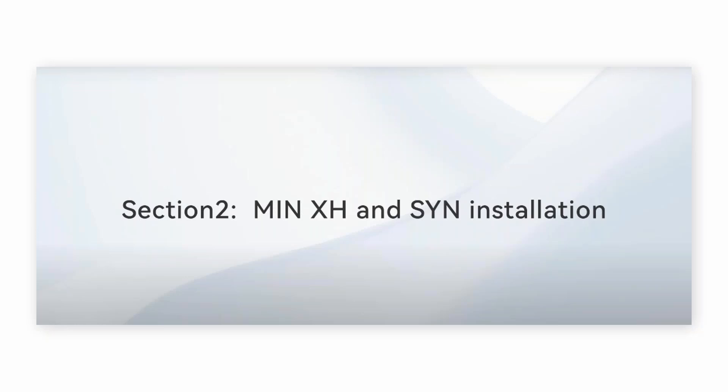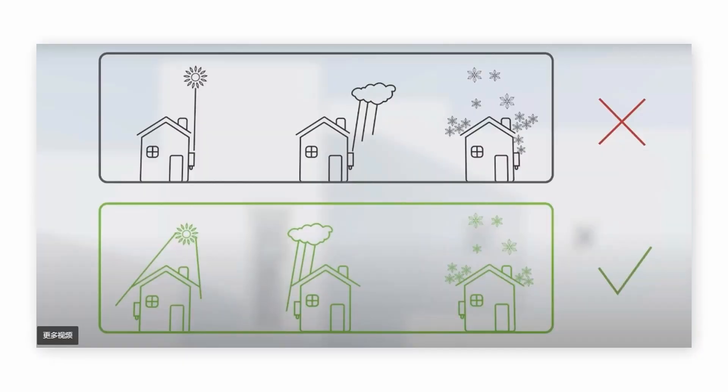The next section is how to install our MIN XH and S1N system. We recommend that if someone wants to install them outside, you should at least build a shelter or something else to protect the whole device.